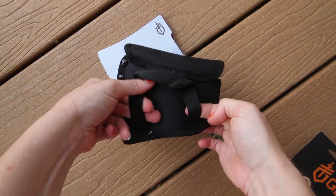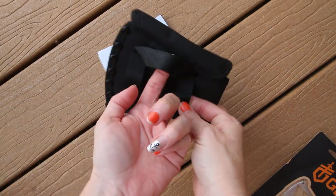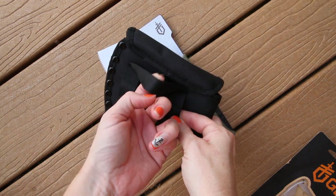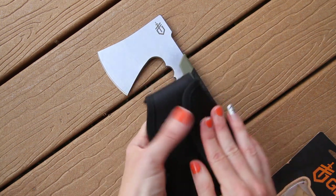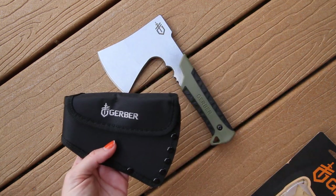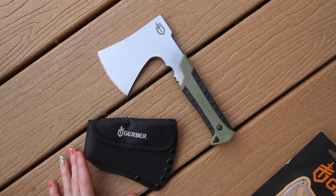You can slide the belt through here, or attach it to a shoulder pack or backpack. It's very nice and compact.